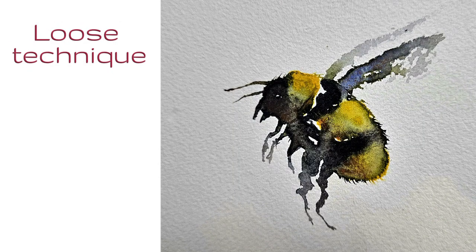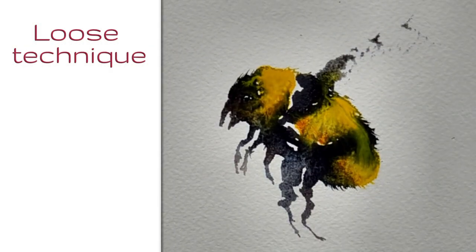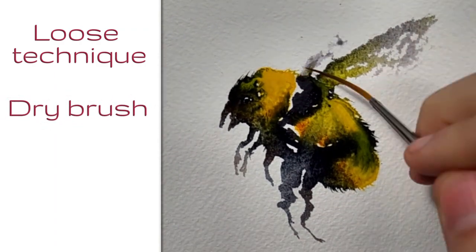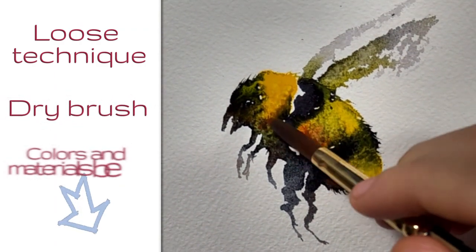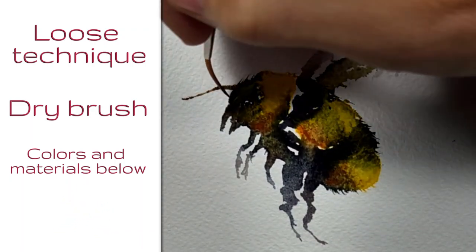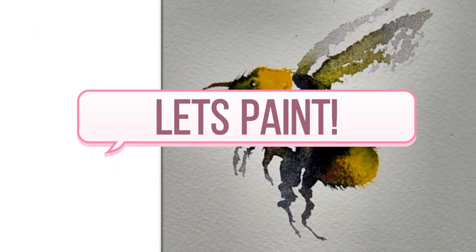In this tutorial we're going to be using the loose painting technique, which essentially means we're not painting every detail in the bumblebee. We're also going to be letting the water sort of do its thing. We're going to be using the dry brush technique for the wings as well. You can find all the colors and materials in the link below, so let's get started.